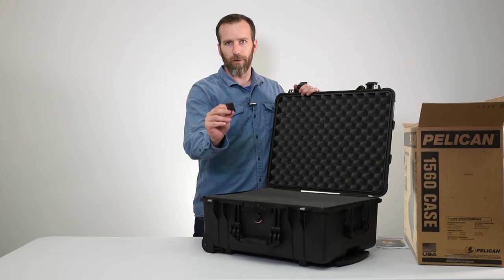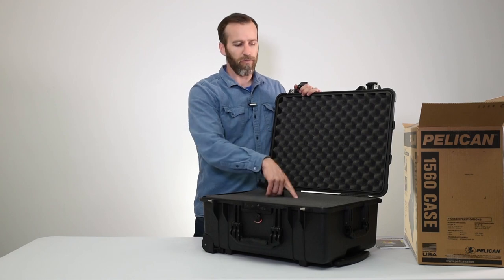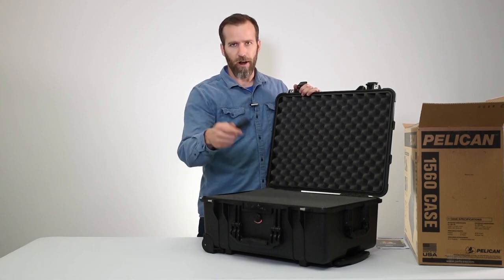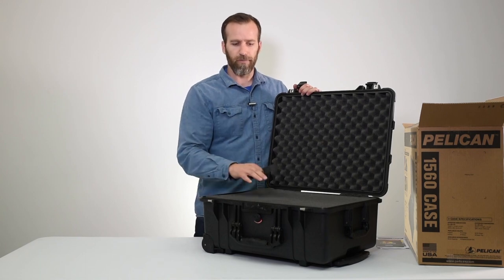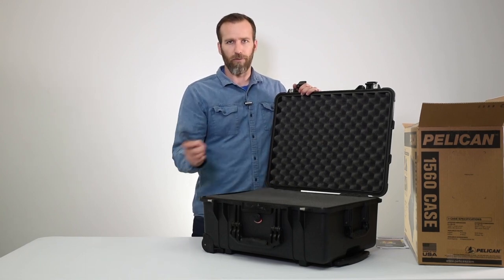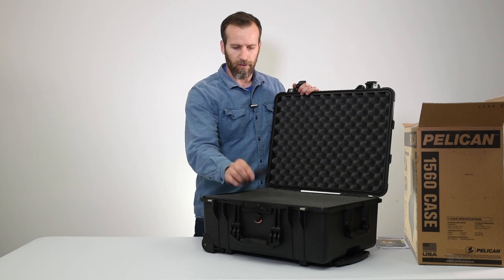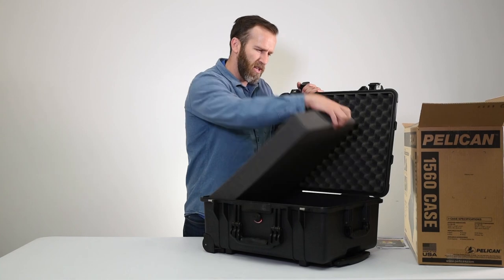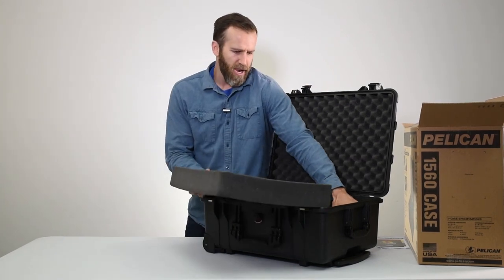There's also a nameplate on the front. This is removable and can be engraved with information. You can change them out for different applications across different cases to keep track of everything.